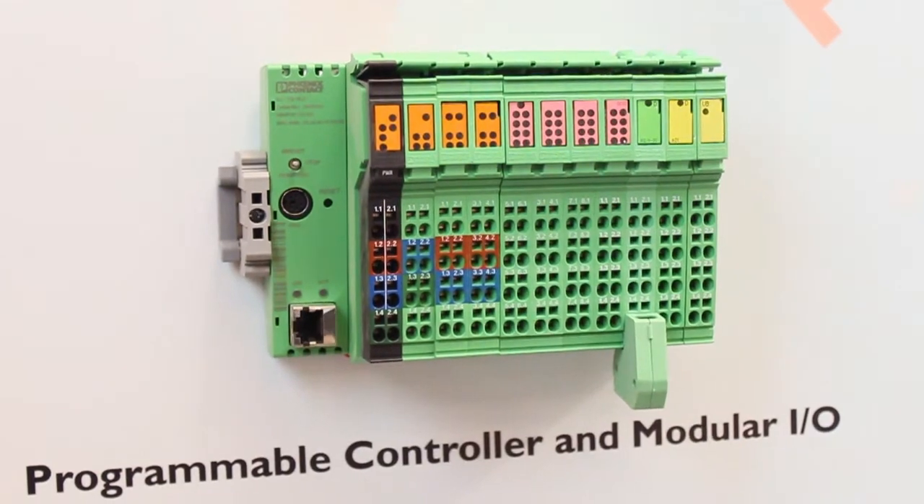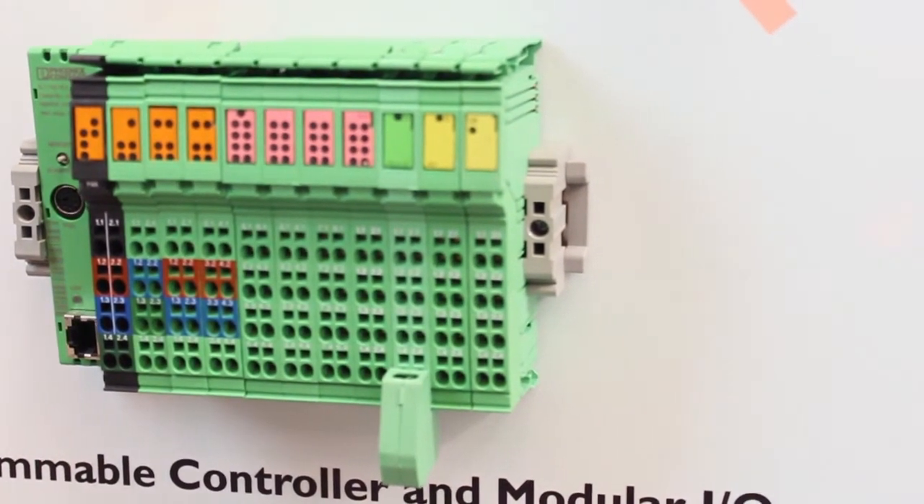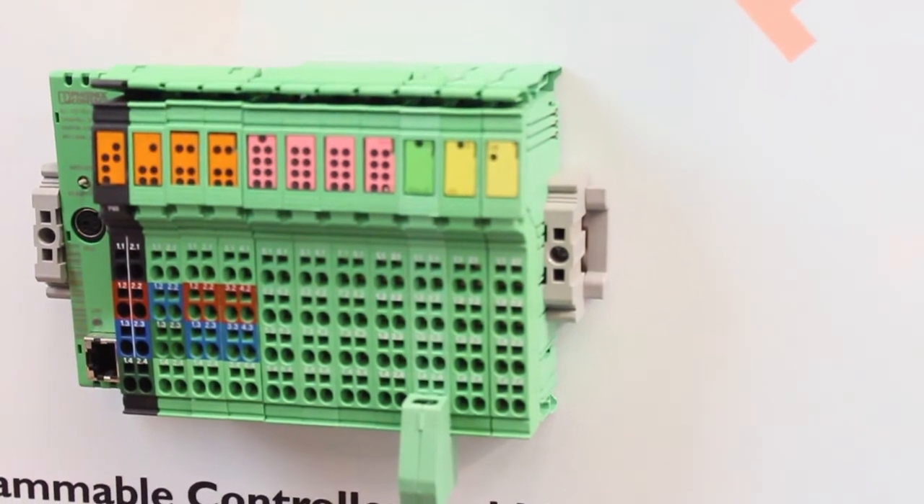Phoenix Contact's Scalable Control Panel features our ILC100 series controller with attached inline I/O. Our complete scalable control platform includes applications ranging from offshore drilling rigs, oil and gas refinery control, liquid or gas monitoring and metering systems, as well as redundant control of critical systems on supply vessels or ships.